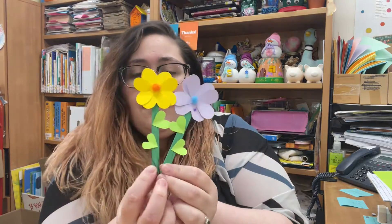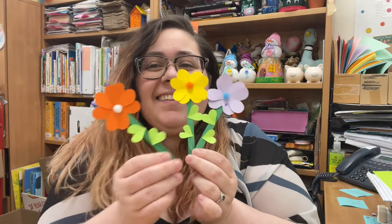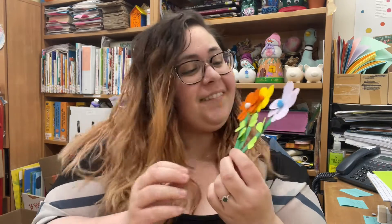And here you have a popsicle stick flower! Aren't they so adorable? I'll see you guys next week. Bye!